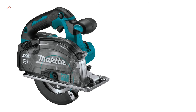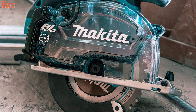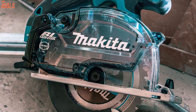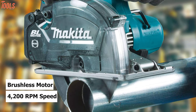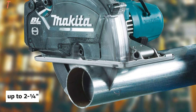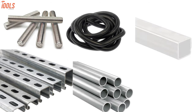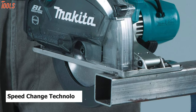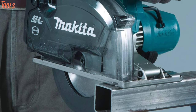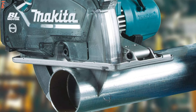Introducing the Makita XSC04Z, a cordless metal cutting circular saw that is designed in the USA and offers an electric brake with chip collector to make it one of a kind in its class. Engineered with a powerful brushless motor that delivers 4,200 RPM of speed, this circular saw cuts deep up to 2.25 inches in various metal materials including threaded rod, channel strut, conduit, pipe, square tubing, sheet metal, and more. Additionally, it features automatic speed change technology which adjusts cutting speed and torque during cutting for maximum performance, while the electric brake allows for fast repositioning of the tool to maximize productivity and safety.